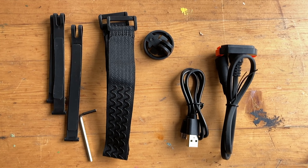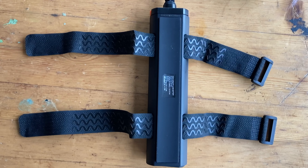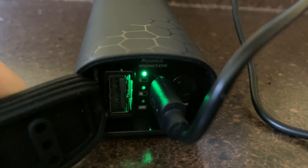It also comes with pretty much everything you need, including straps to mount the battery pack to the top tube, a handlebar mount, an attachment for a GoPro helmet mount, aero bar straps, a charging cable, and a hex key.